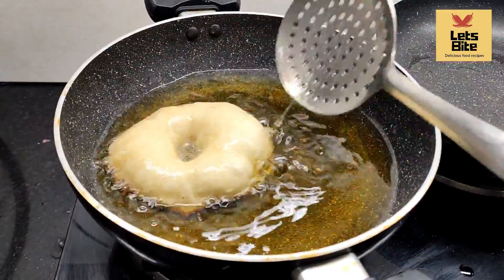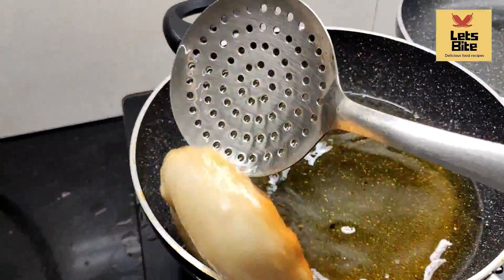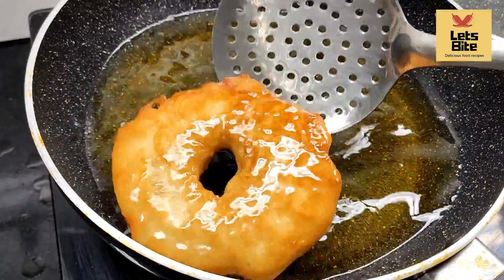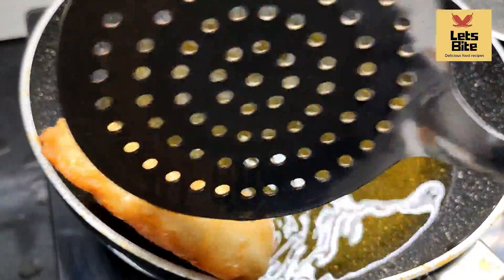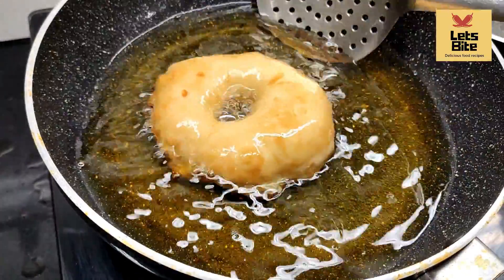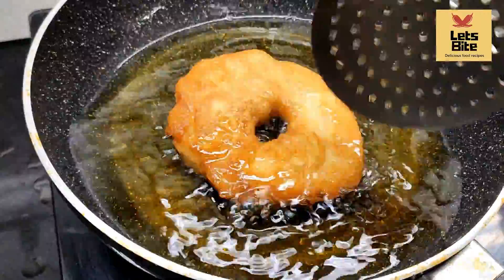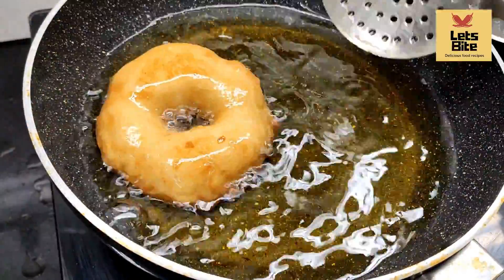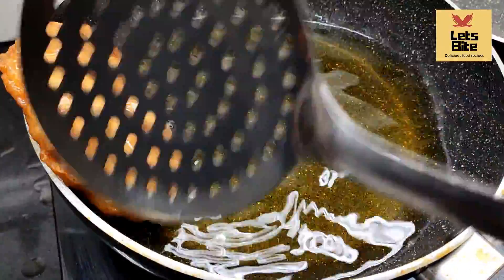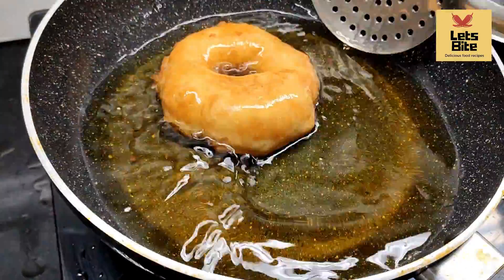We will cook the bread on medium flame and fry it well. It is easy, fast, and doesn't take much time — and it's tasty too. You can give it to children as an evening snack or for breakfast. You can eat it for 2 to 3 days. Fry it until golden brown — it will come out in a nice donut shape and become a good bread.